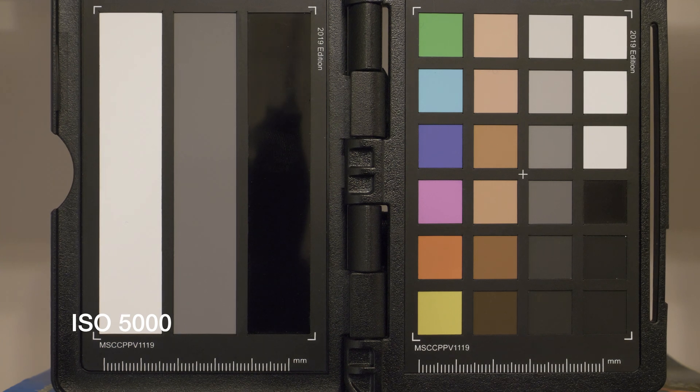This is now ISO 5000 at F7.1, and this is ISO 6400 at F8.